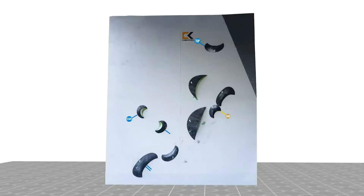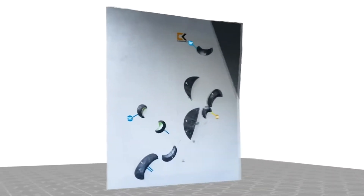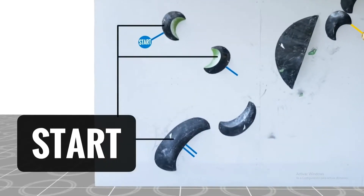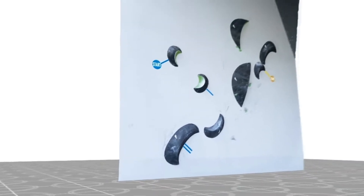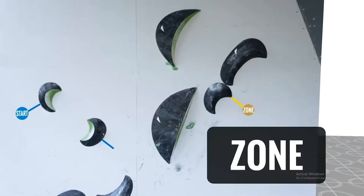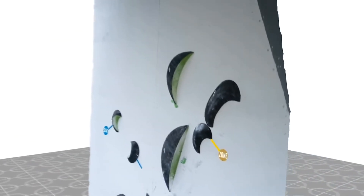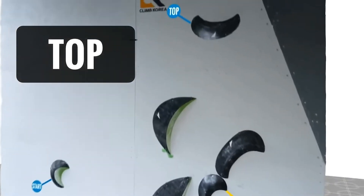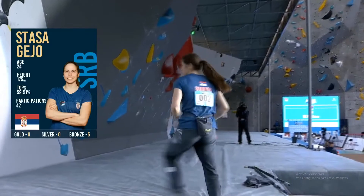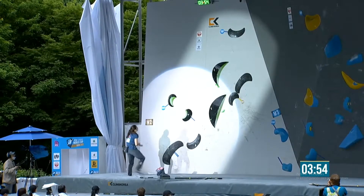Our next boulder looks beautiful. That slab is three degrees leaning backwards — so off vertical. Starting down there on those dish-shaped holds, and it's a running start to get established. You can't just step off the ground. There's the zone, and the top is another half-moon dish — quite a big move. Cool, calm and collected. If you're frustrated, that's when things tend to go wrong, because you can't speed your way through a slab. I've seen Tomoa do it once or twice, but not often.